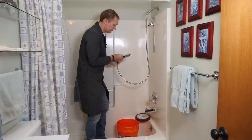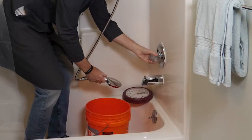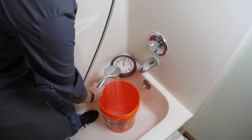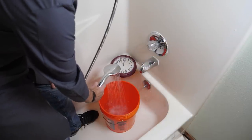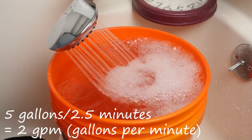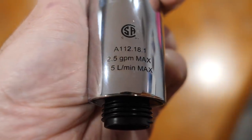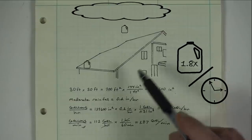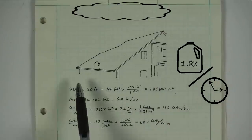Just like the rain gutter experiment, the first thing we need to know is flow rate, or how much water comes out per unit time. Using a 5-gallon bucket and a clock, which after some simple division comes out to 2 gallons per minute, matching the specs listed on the shower head. But 2 gallons per minute is the same as what we calculated for the rain gutter, and that only produced a couple of watts.